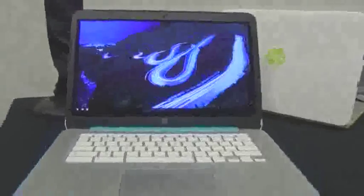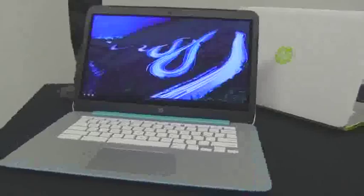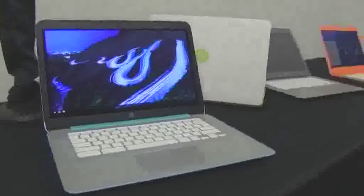Nicole Scott here for Mobile Geeks. I'm here at Showstoppers at IFA 2014 and I'm about to check out the new Chromebooks from HP. But before I do, let me remind you that this video is powered by ASUS and Mercedes-Benz.